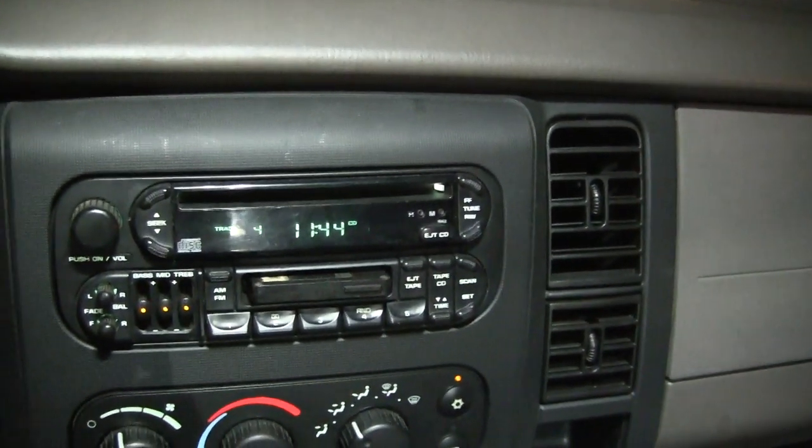Everything's LED, except for the headlights. Yes, it's that time of night right there. Good day.